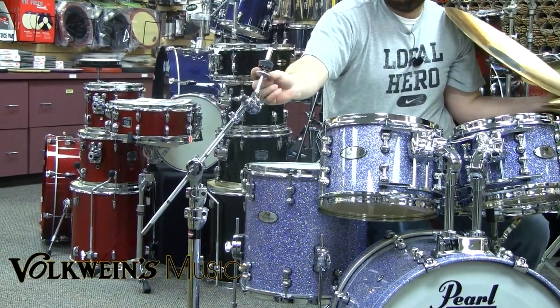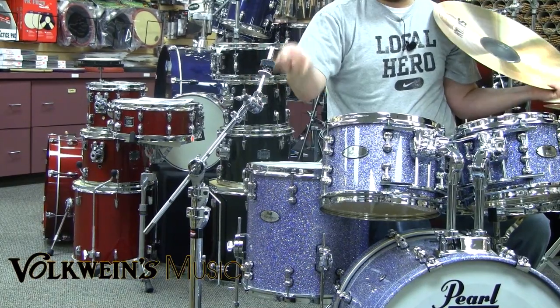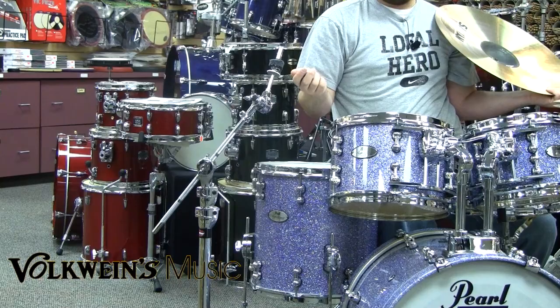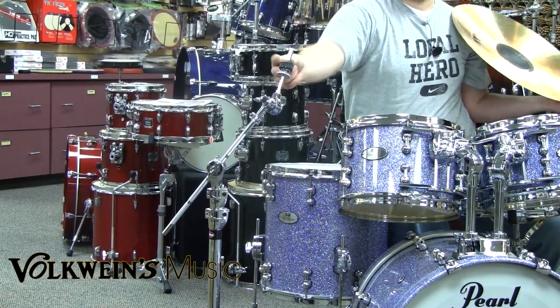Also with the swing nut you have this spring. What this does is it allows the cymbal to really float freely and get a little more resonance out of your cymbal. And if you hit pretty hard, it's great for protecting your investment in your cymbals.